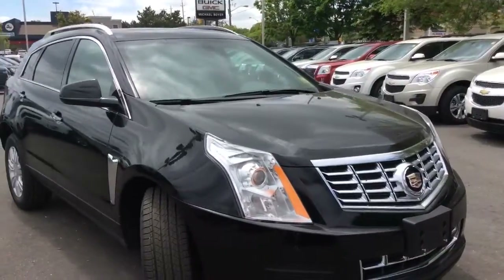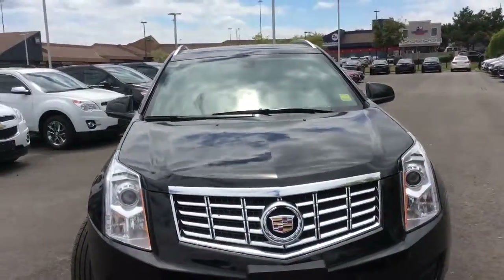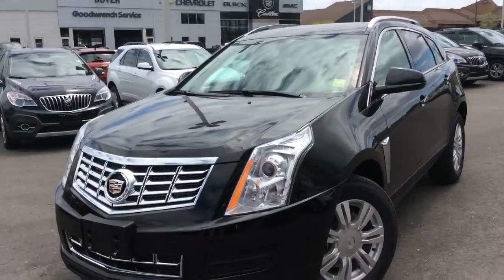This is a video walkthrough of a Black Raven 2014 Cadillac SRX here at Boyer Pickering. This is Cadillac's luxury crossover vehicle. This one has all-wheel drive and it's the luxury trim level.